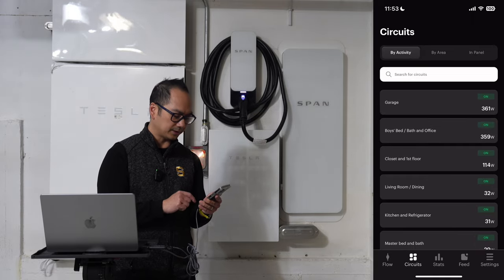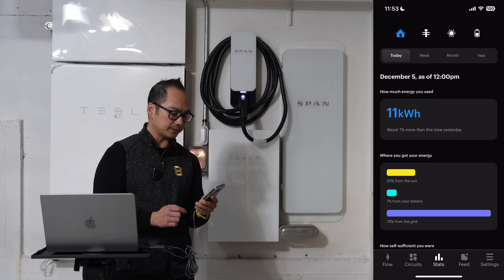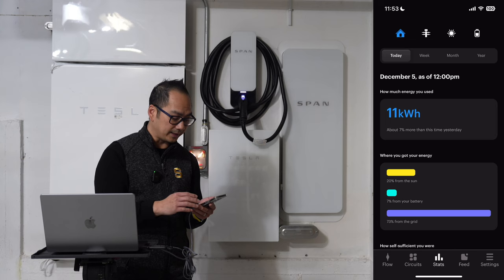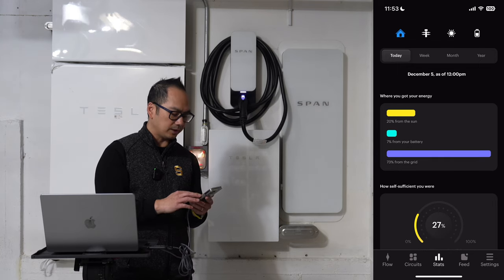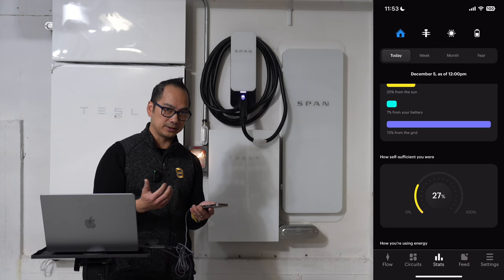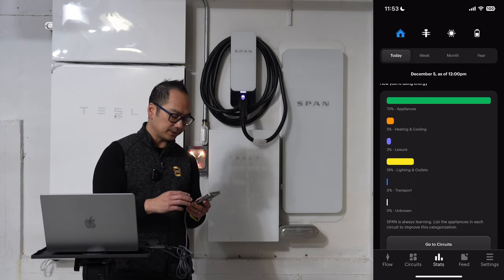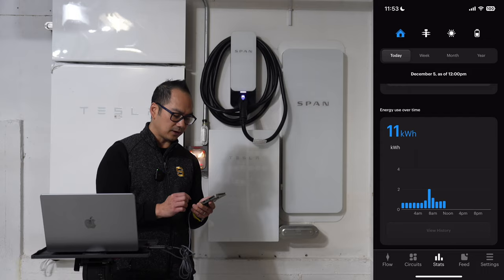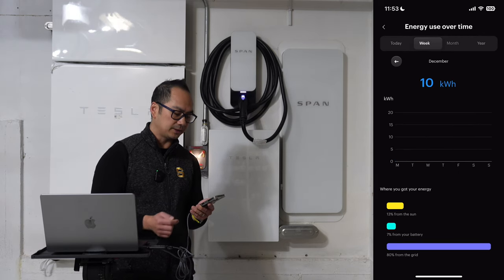Another benefit of the app is that I can see stats on a daily, weekly, monthly, and yearly basis. I just got this Tesla solar panel and Powerwall installed literally three days ago, and I already have 20% of my energy from the sun today, 7% from my battery this morning, and 73% from the grid — because this morning a lot was being charged to the Tesla Powerwall since it was at 30%. You can see how self-sufficient you are. If you're a data nerd, this app is really great to dive into your electricity usage over different time periods.